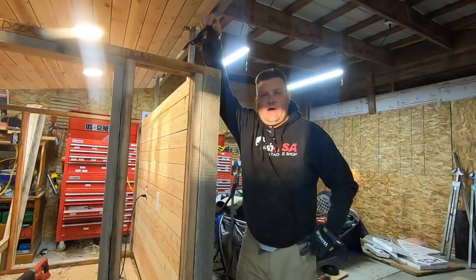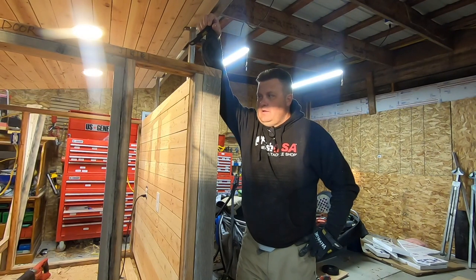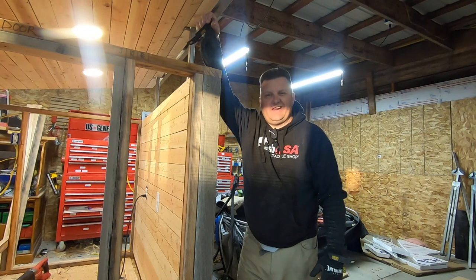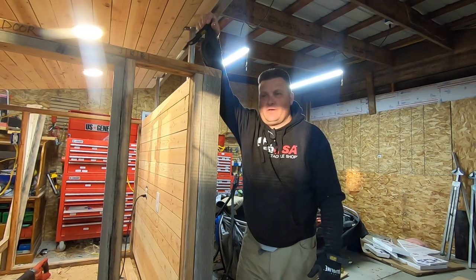I'm gonna run out to the router and get some of these panels ready to nail up. I've been dreading it, haven't been wanting to do that, but you got to do it — if you want to start at point A and get to point B, you've got to do what's in between. Let me go do that next.